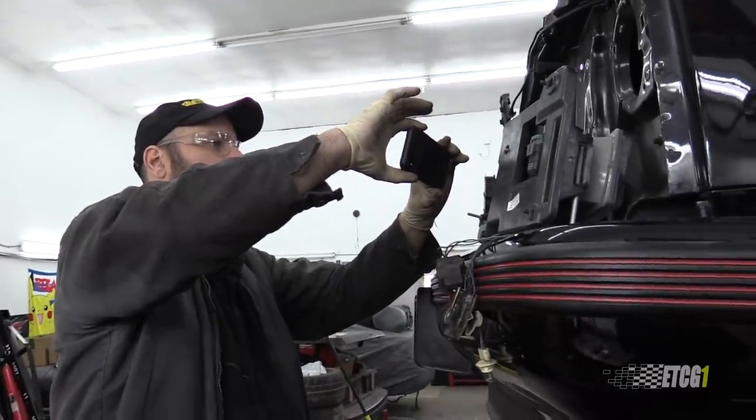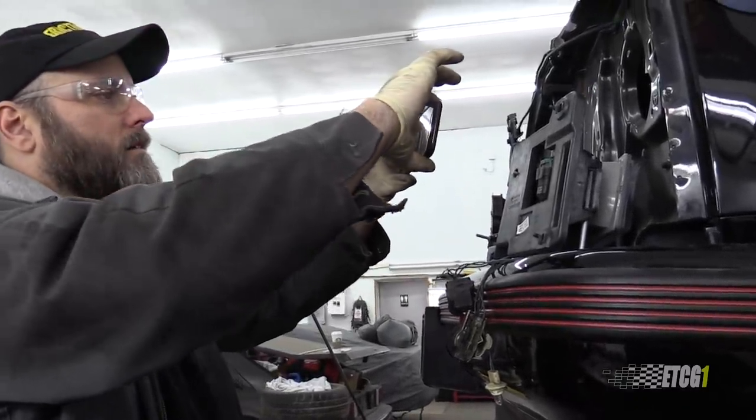I've recommended to people in the past that if they're doing a big job — say an engine job or something like that — it's probably not a bad idea to take pictures along the way, sort of like little breadcrumbs that you can use as reference, because nobody's perfect. Nobody can absorb everything. And I sometimes do this.